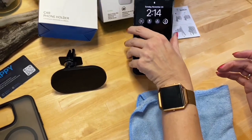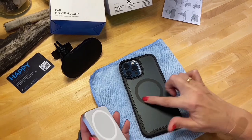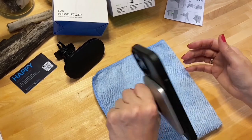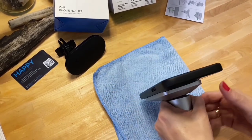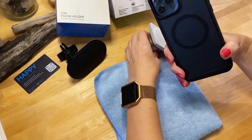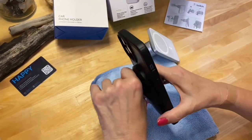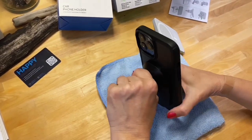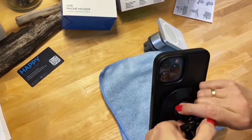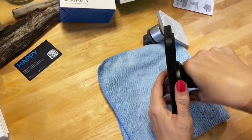If you want the Belkin as a desk mount it can work great. A magnetic case helps stabilize it a bit more — let's try it with the case and simulate riding down a bumpy road. It still came off even with the magnetic case. The Endable — I think you could total the car and it would still be on. It is really, really firm.